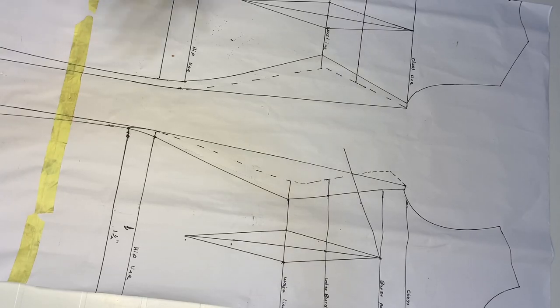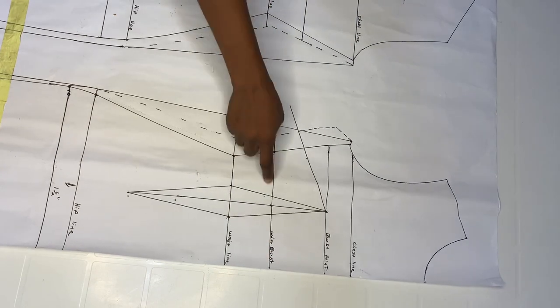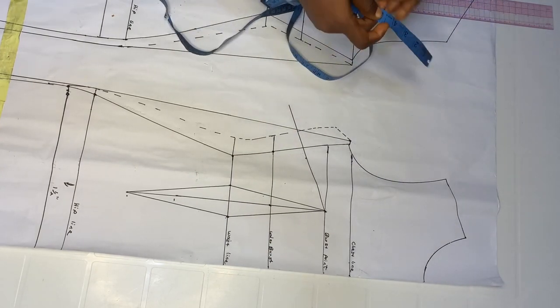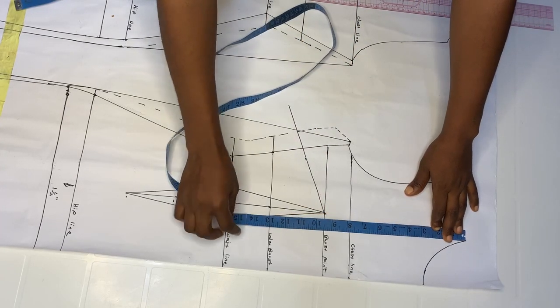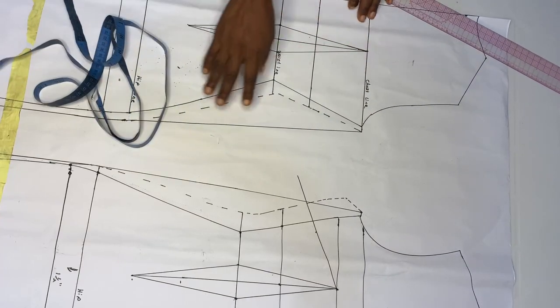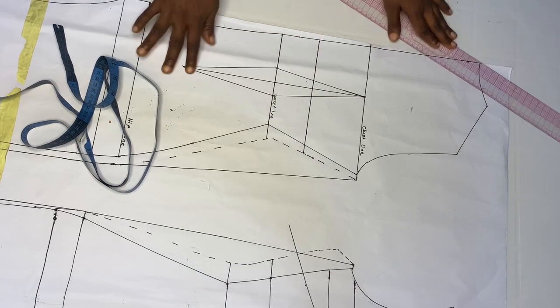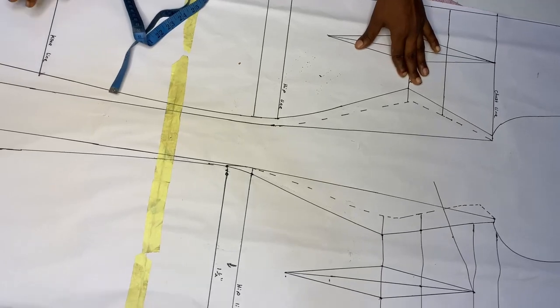I already have a pattern here — our normal contour snatch pattern. The only thing I included was the underbust. Just go ahead and add your underbust measurement to your pattern. Mine is 13, so I added that to both the front and back patterns. This is just our normal snatch pattern — mine goes from the knee to the floor.